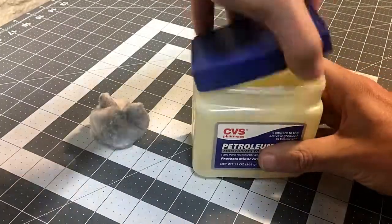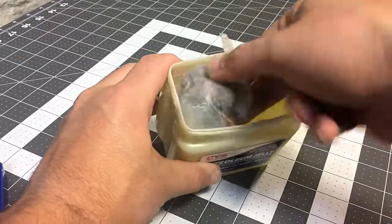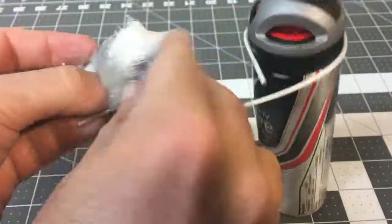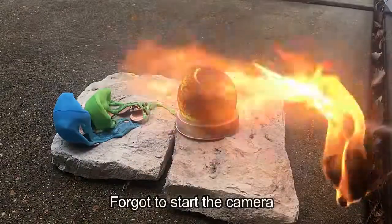Then take your cotton ball and coat it with some petroleum jelly. Place it back in the holder. Find some matches or a barbecue lighter, light the cotton ball, and satisfy your pyromaniac urges.